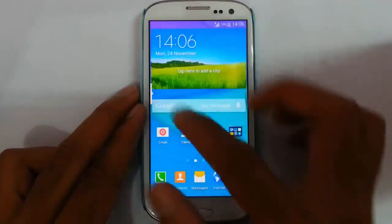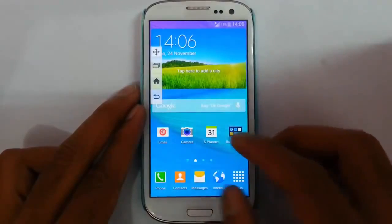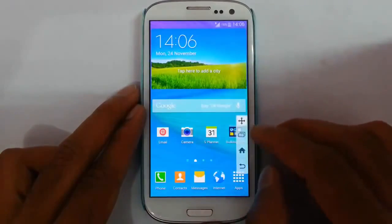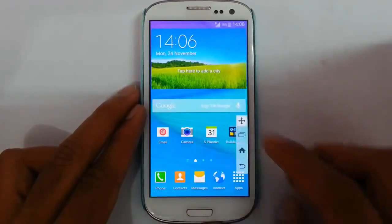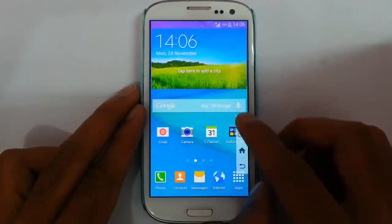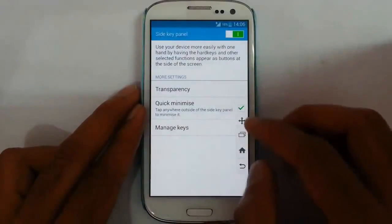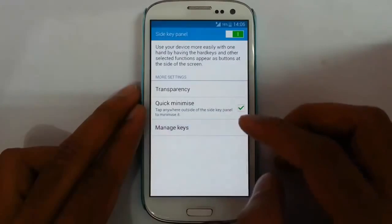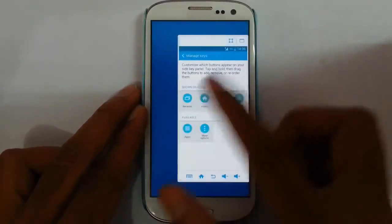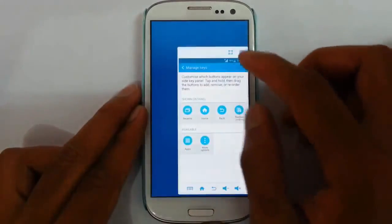We will get this side key panel. This is a new one-handed operation for the full screen. You can actually move this control to any place in the display. We can use this back and all, and we can even customize this to add some extra options — like reduce screen size if you want. You can add that one. Then we can easily turn on the one-handed operation mode, which is pretty cool. Remember, these are all from DN4 itself.